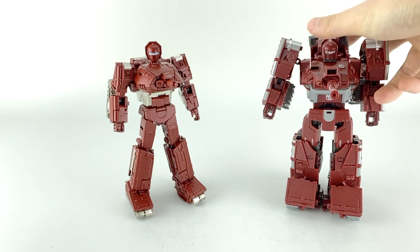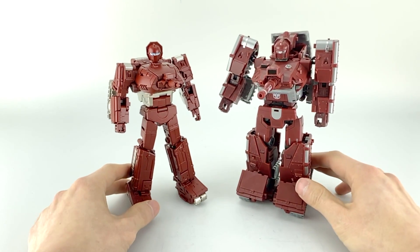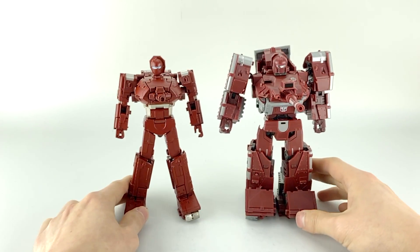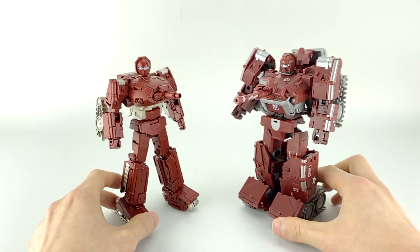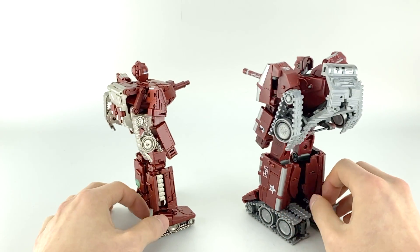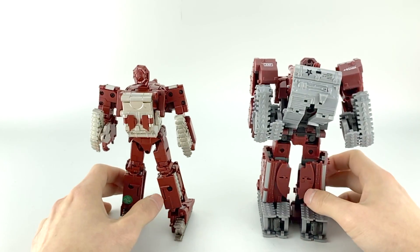I'll do this one again even though I did it on the live stream, because this is the one most people have in mind for comparisons. I also threw some photos on Facebook a while ago, and you can see just how chunky Bad Cubes' War Dog is.